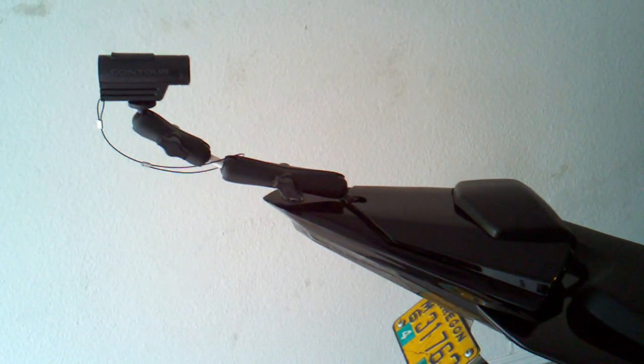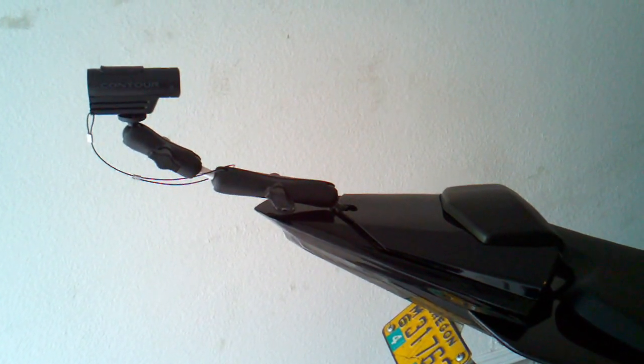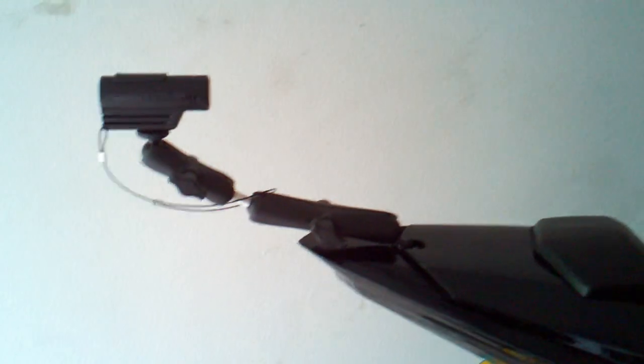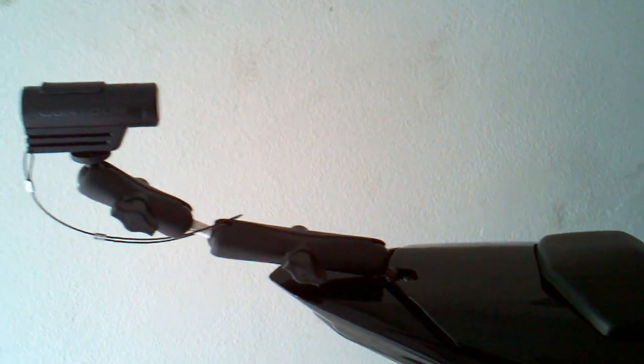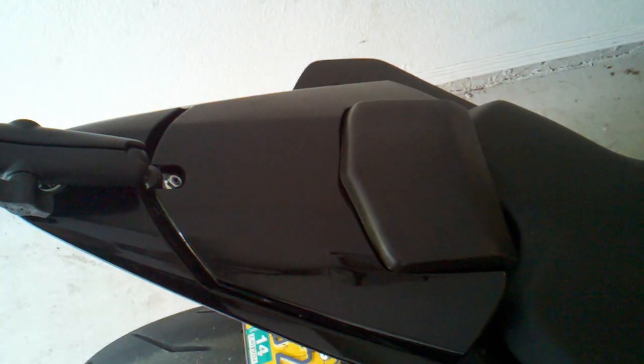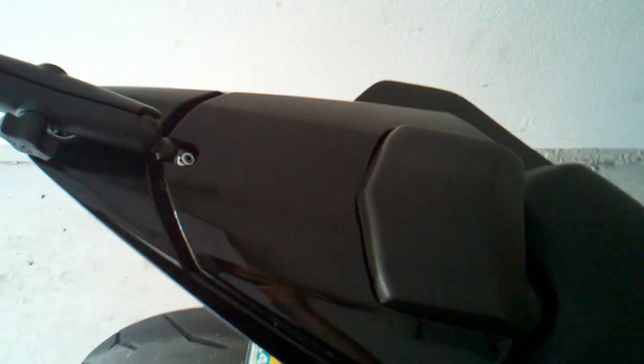Weekend project! I've actually been working on this for a few weeks now but didn't start actually building it until this weekend. What you're looking at here is a RAM double link arm mount. Got my Contour Roam attached on there. Cheap Chinese cowl knockoff — I had to cut it a bit, so I didn't want to get the Yamaha model, which is way more expensive.